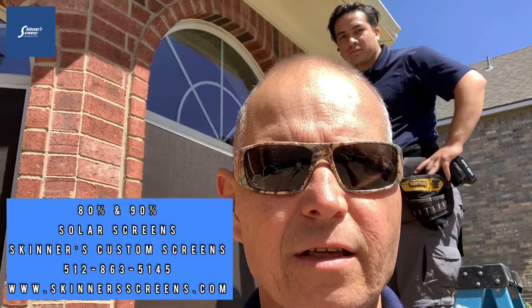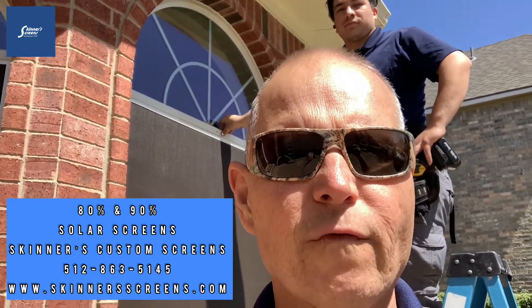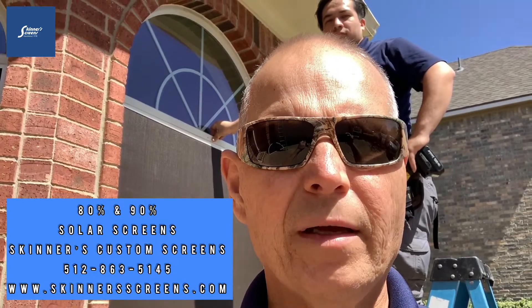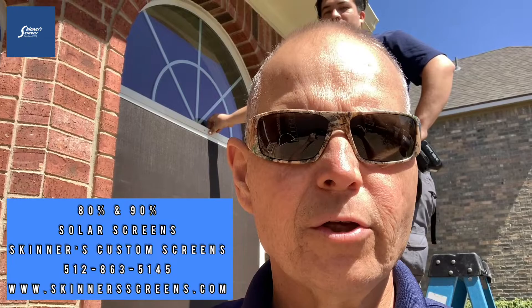If you'd like a free quote on heat reflecting solar screens for your home to beat the summer heat, give Skinner's Custom Screens a call today at 512-863-5145 or catch us on the web at SkinnerScreens.com. Also check out our YouTube channel Skinner's Custom Screens.